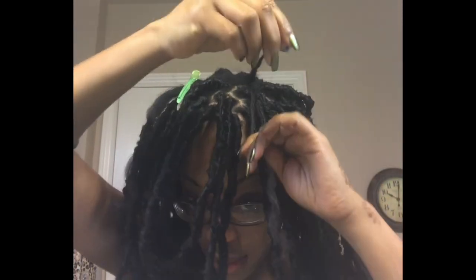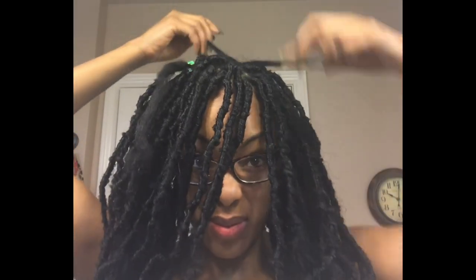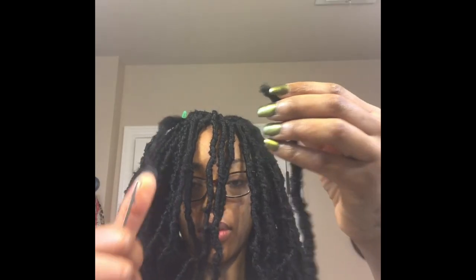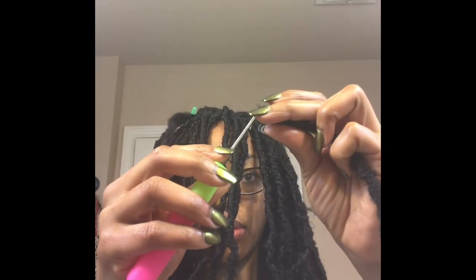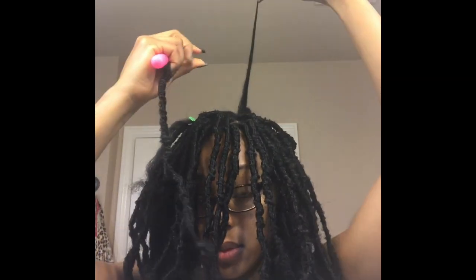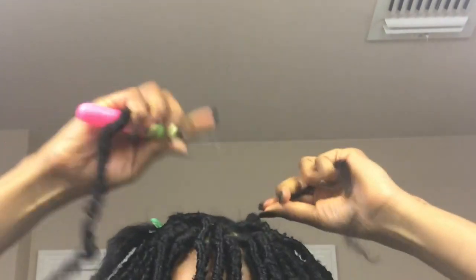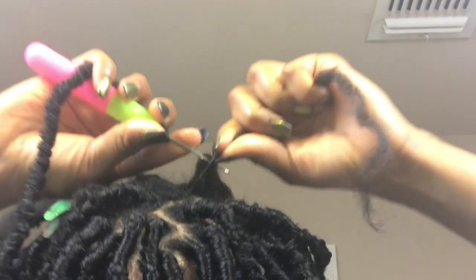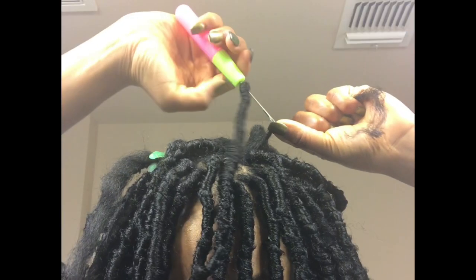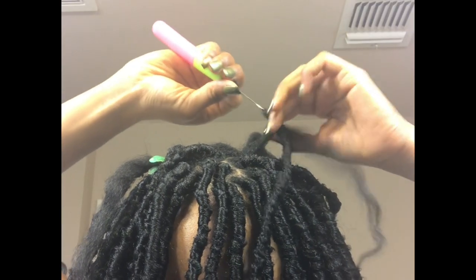You want to part your hair in medium-sized sections, and then that one section you want to split into two. Next, you want to take your lock — there's a loop at the tip of the lock — and you want to thread your crochet needle through that loop. Then you're going to take one half of the section of hair and start off by twisting the root; this is just going to help you gather the hair better. Twist it, hook it, close the latch, and then push the lock all the way down and pull your hair through like so.